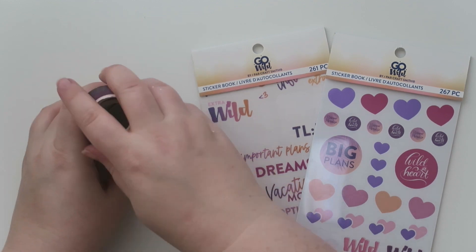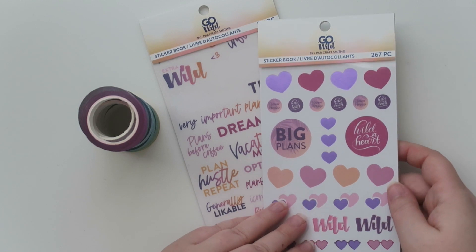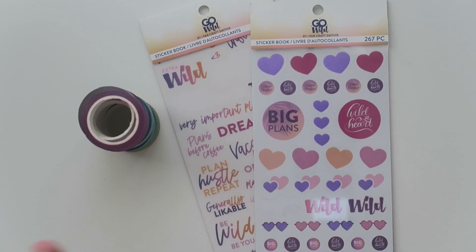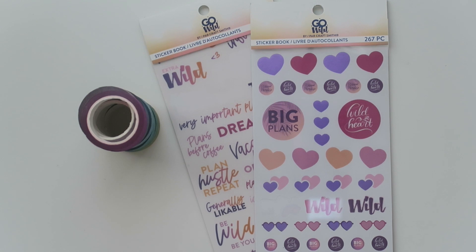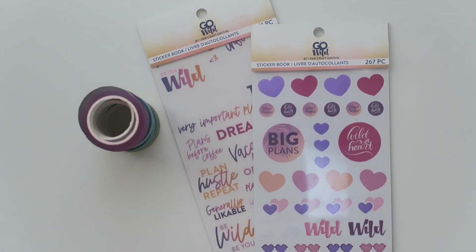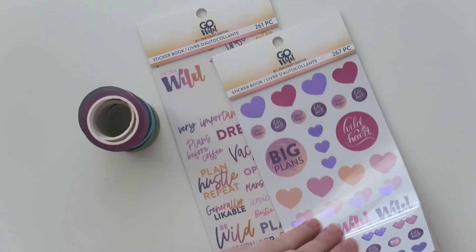I also noticed that Go Wild stuff was on their website, and I actually got these before the new date was announced. Yes, I am going to be going to Go Wild in 2021 — the new dates work for me. I had scheduling problems for 2020, but I'm going in 2021, so excited. I got two of the cute little sticker books, and there's a ton of other stuff too — washi, tote bags, a lot of cool things.